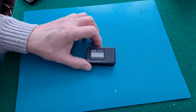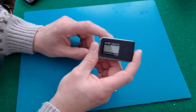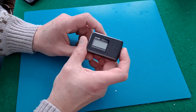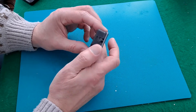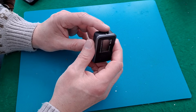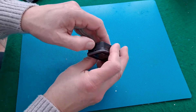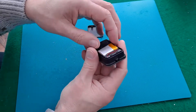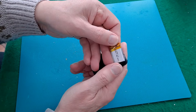Hi guys. My SkyRC speed meter that I wanted to put on the radio controlled cars has got a duff battery in it. I think I've mentioned it either in a previous video or certainly in the comments, that the battery that's in there, which is a little LiPo, just doesn't seem to hold charge.